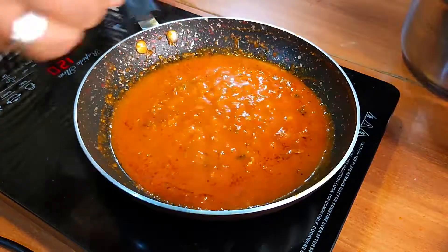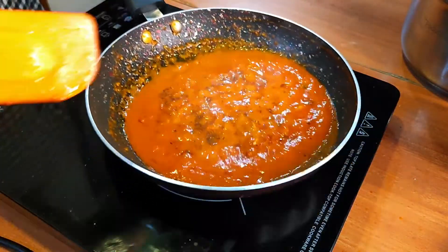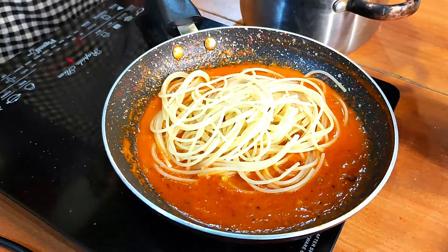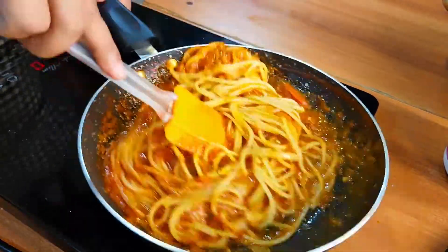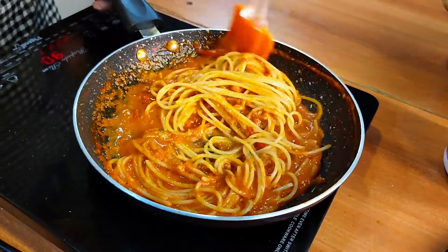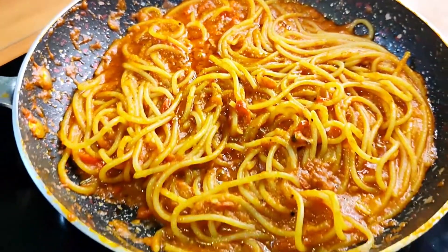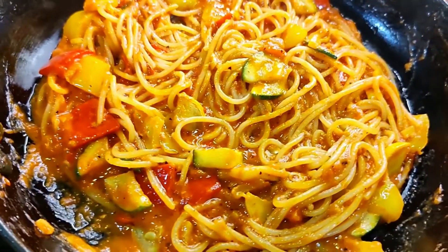Season with some salt and pepper and let this simmer for about five minutes. Then add your spaghetti into the sauce. Remember to keep the pasta a little underdone so that it will finish cooking in the sauce — this ensures the sauce is completely coated on the pasta and that it has that perfect al dente texture, which means it has a bite to it. And it's done — just look at that!